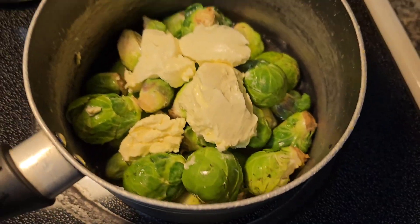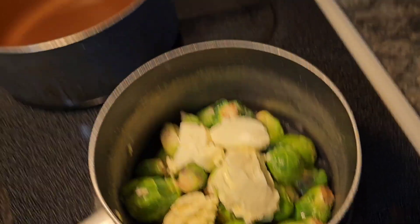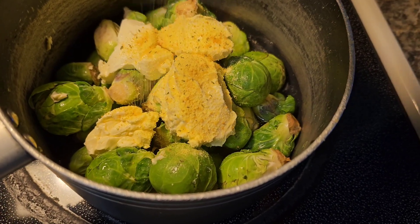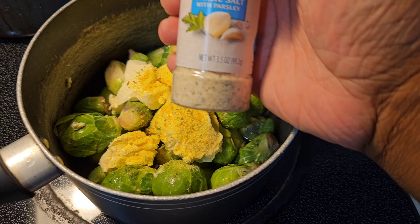Y'all know I love brussel sprouts. I can eat brussel sprouts every day, y'all — I kid y'all not. I just love brussel sprouts, I really do. Take some chicken bouillon and put it in there.